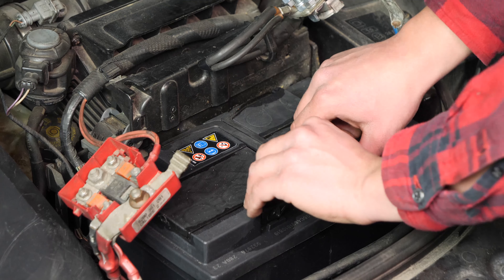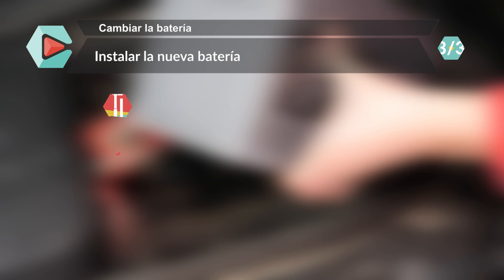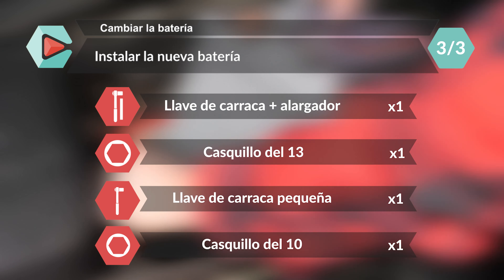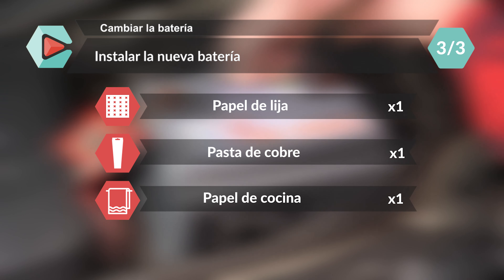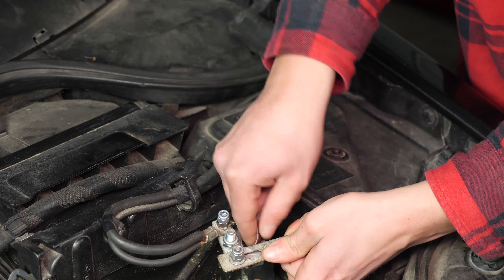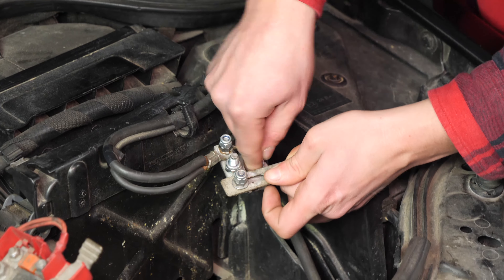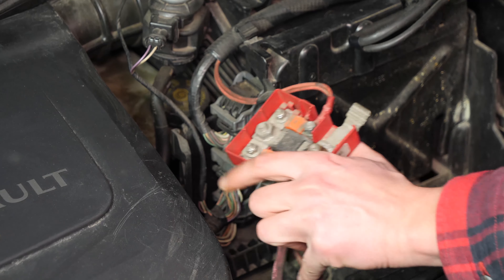Ahora puedes sacar la batería. Pule con papel de vidrio o de lija el interior de los bornes para quitar la capa blanca de oxidación y evitar averías a largo plazo.